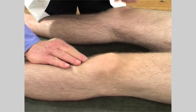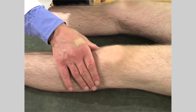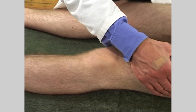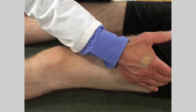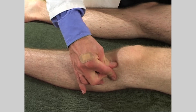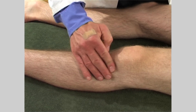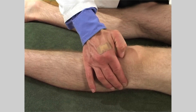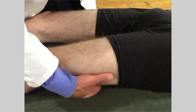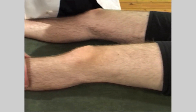Also try to palpate the pes anserinus common insertion and bursa. Then feel the iliotibial tract, the superior tibial fibular joint, the common peroneal nerve and the popliteal artery. Then continue to palpate the muscles, noting any wasting, flaccidity or hypertonicity.